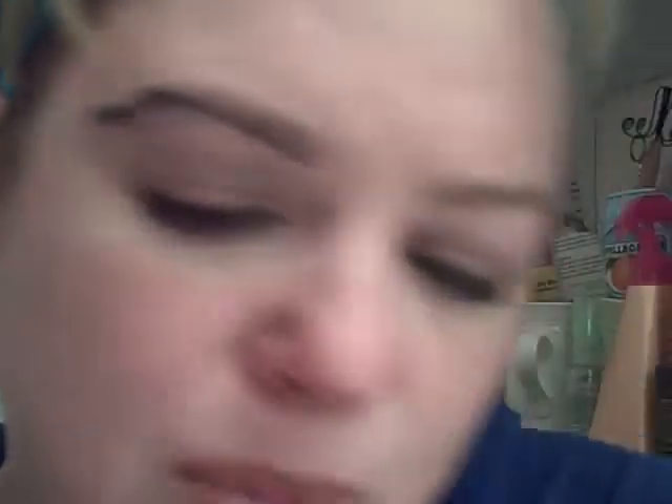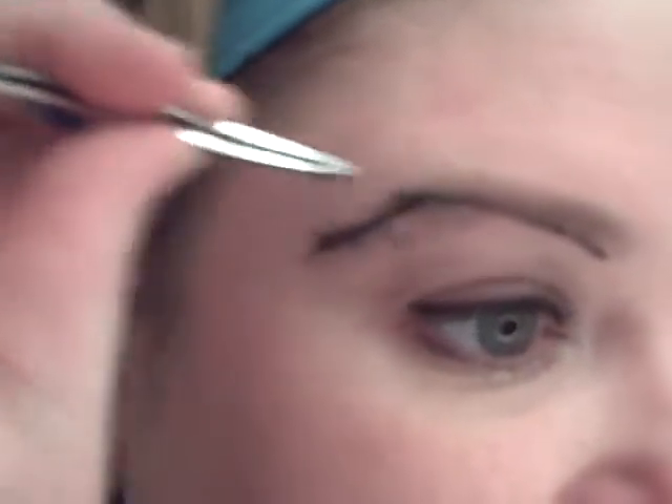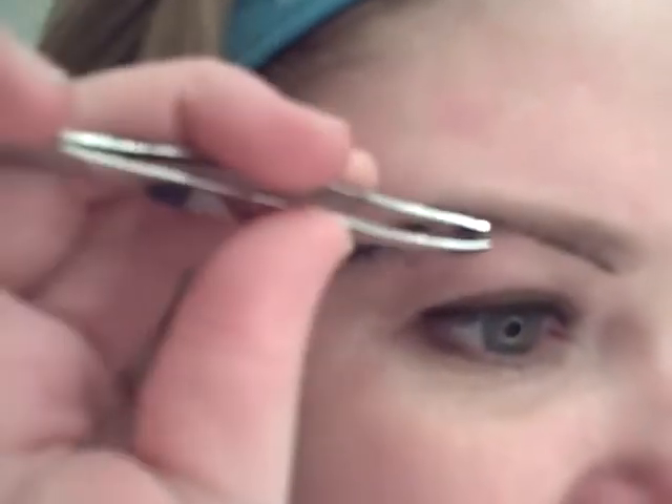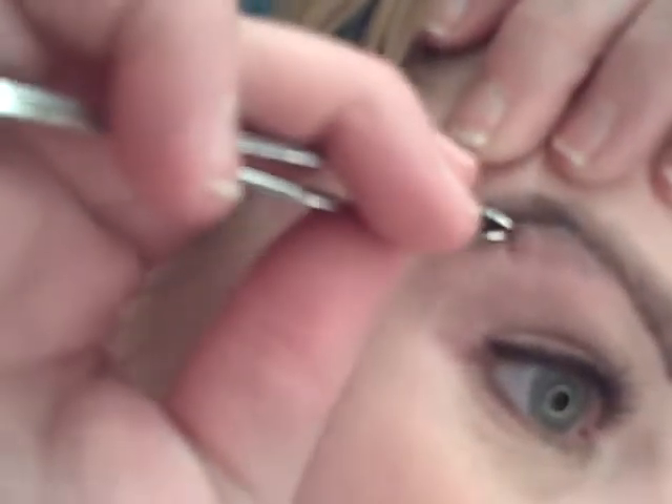I started plucking my eyebrows in my late teens, early 20s. Twin Peaks was on. Sherilyn Fenn was all the rage, and she had those gorgeous, just black, beautifully arched eyebrows. They were amazing. So I started trying to emulate that.